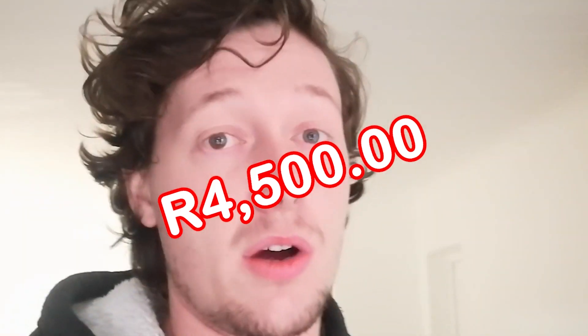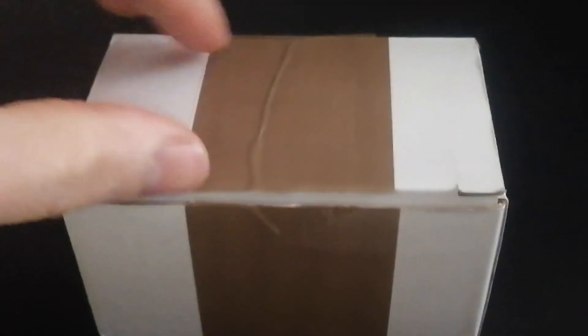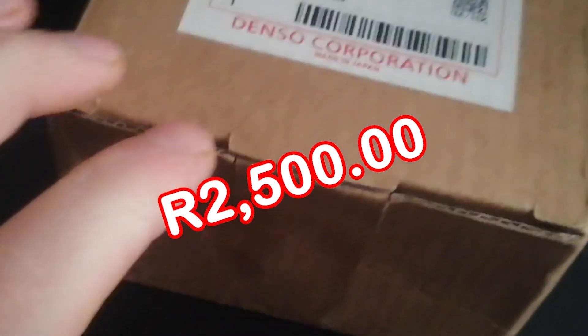This control valve I ordered from Australia because it wasn't available anywhere near me, and they were also asking astronomical prices for it, which I wasn't prepared to pay. So here's the magic little box — this is not even the right one. The real one is this one; that's the upgrade part.